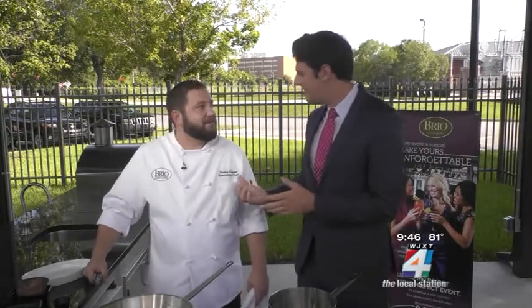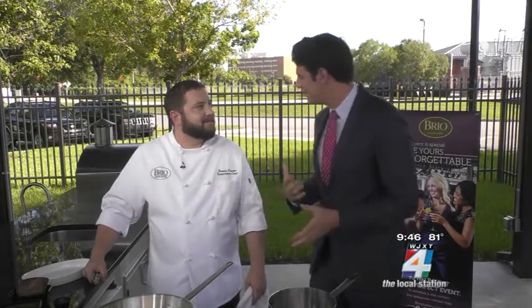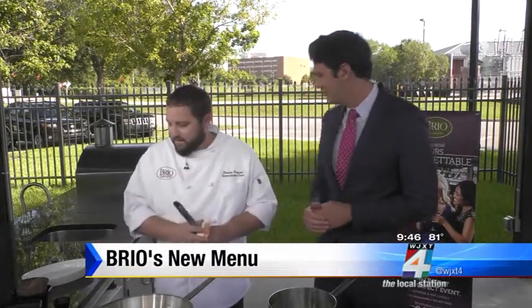Thanks so much for coming on. You guys are debuting 13 new dishes to keep things fresh at the restaurant. So you brought in one of these new dishes which looks delicious already and you're going to cook it up for us. What is it?